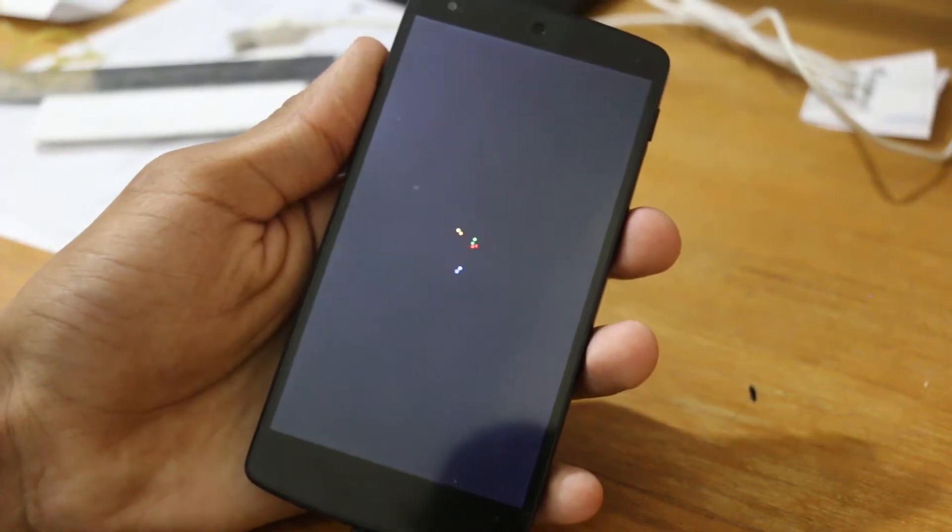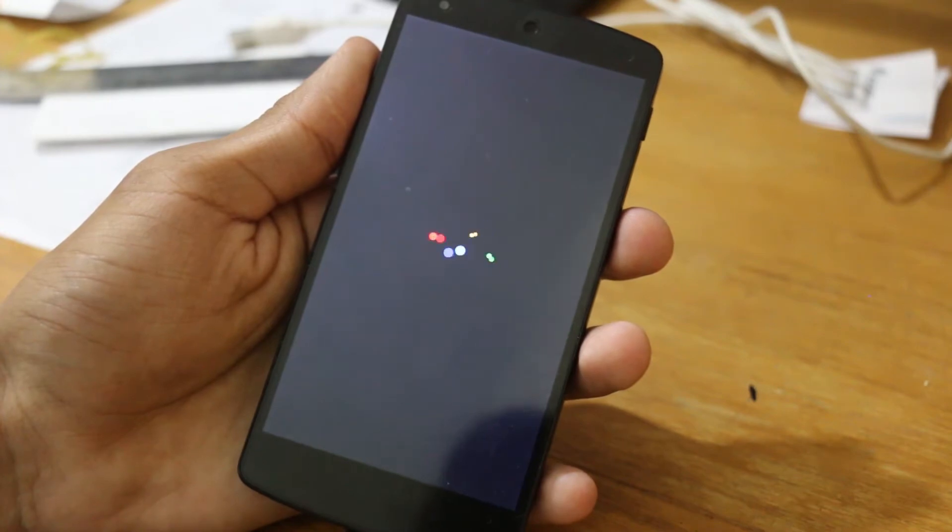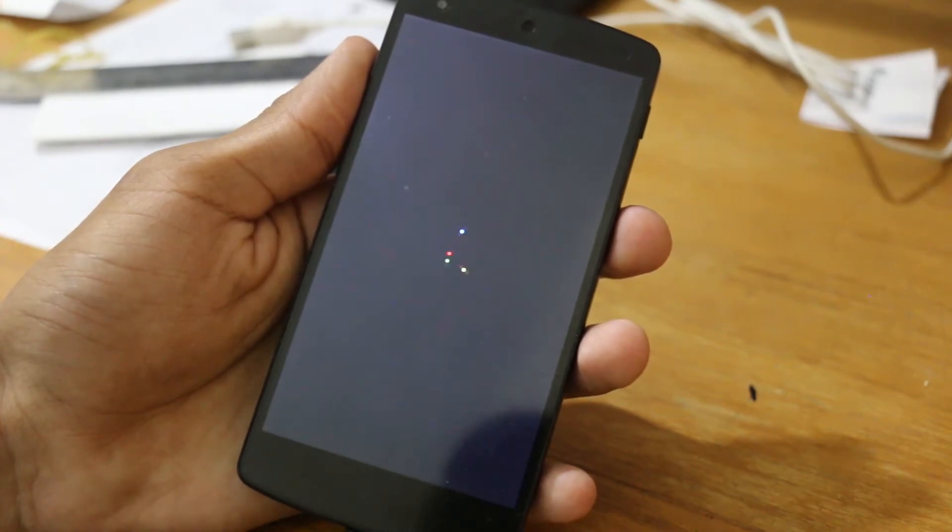What's up everyone, it's Shivamara from Android, and today I'm going to show you how to install Android L onto your Nexus 5. Let's jump right into it.